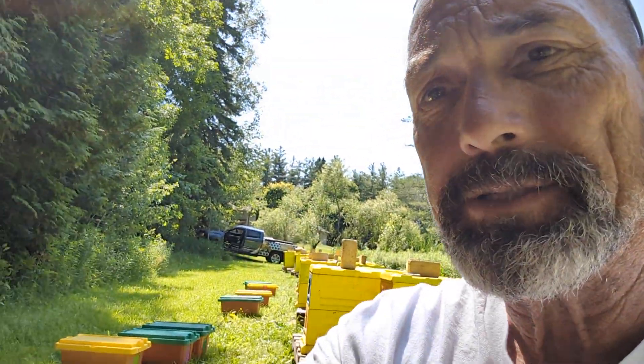Hey everybody, Brian from Innisfil Creek Honey. Sitting down in one of my peaceful nuke yards just up the road from us. It's a beautiful property.